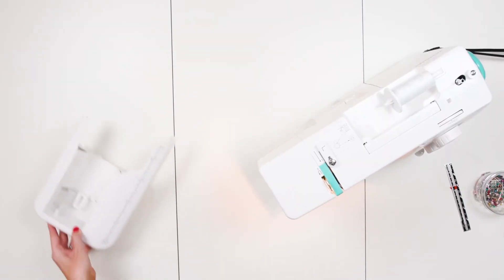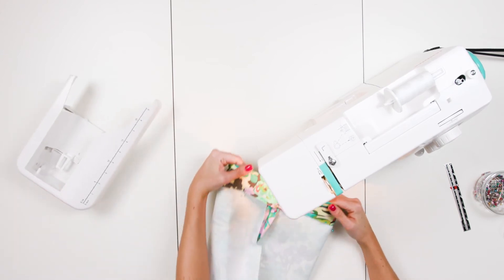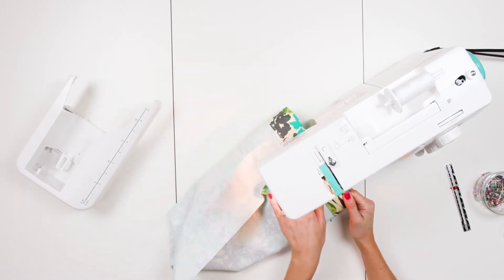Step 7. Remove the arm of the sewing machine so that you can wrap the bag opening around the free arm. Line the folded down edge with the left side of the presser foot and stitch all the way around the opening, starting at one side seam to hide your back stitches.